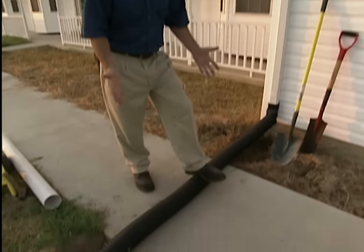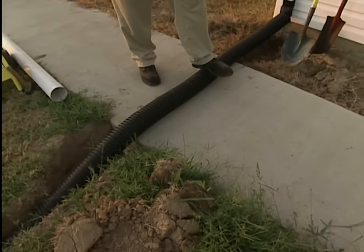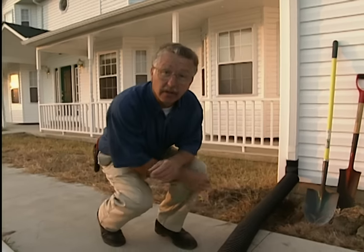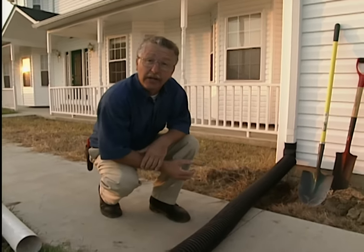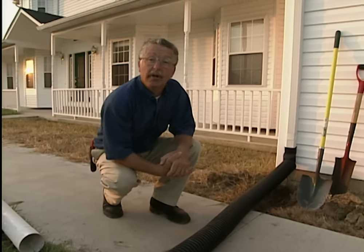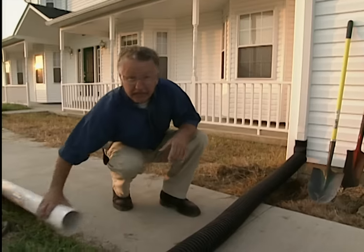A brand new home could be your new house — everything is complete, you've moved in, the contractor has left. But he's left one thing out: he hasn't put a pipe under the sidewalk to carry the rain off the roof, out of the downspout, and into the lawn. We could cut the concrete, put in a new pipe, and lay concrete over it, but there's an easier way. It's called hydraulic mining.